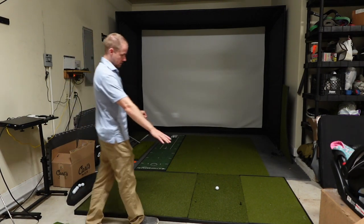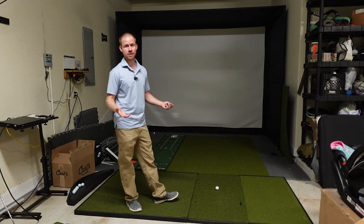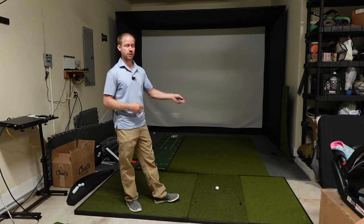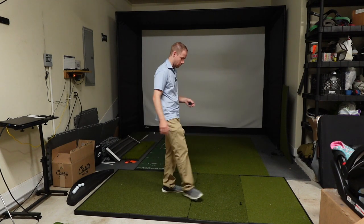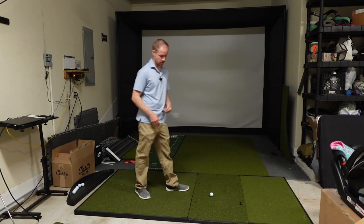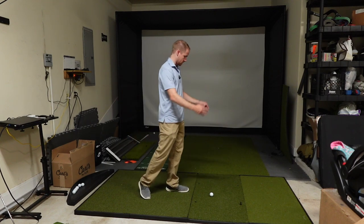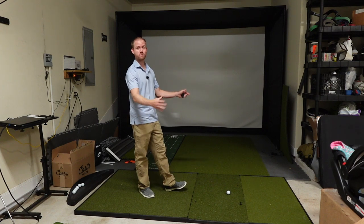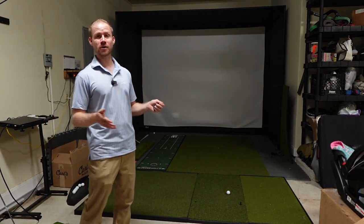The hitting area itself at two foot by four foot is the largest I've seen or tested among all the mats I've reviewed. In my head I didn't think that really mattered, but when I actually got it down and used it with my Foresight GC Quad — which has a really large hitting area — it honestly felt pretty luxurious to have all that space to move the ball around. If you have a GC Quad, Uneekor iX, or GC Hawk you'll appreciate the full space versus a smaller 12 by 30 inch strip. It's like having an extra-wide parking space at Costco.